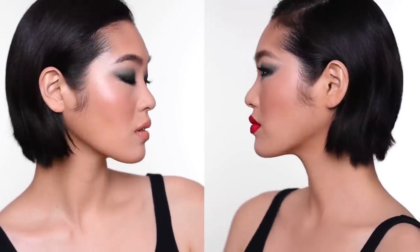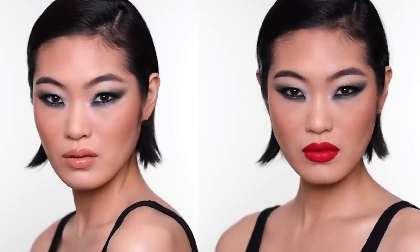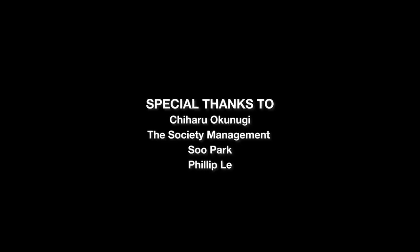Hey guys, so this is the finished look — I hope you give us a lot of love. Subscribe to the channel and don't forget to follow both of us on Instagram as well. Thank you so much for watching. I'll see you next time, bye bye!